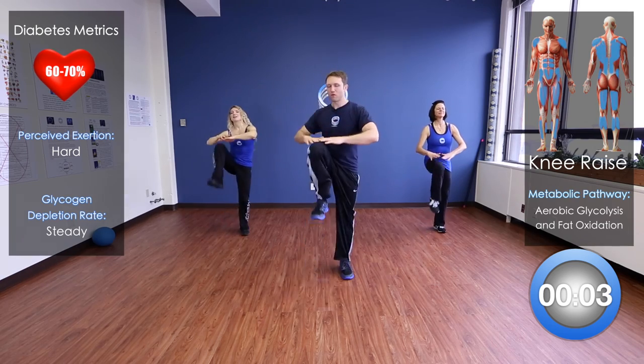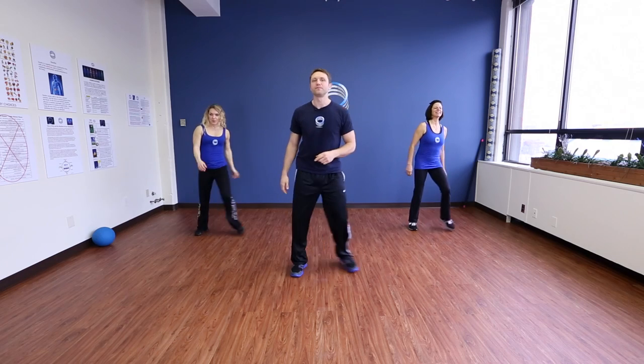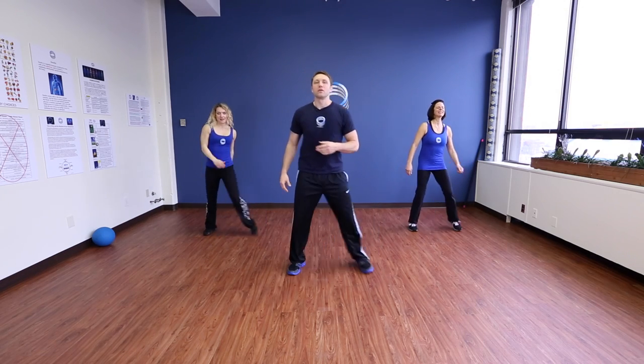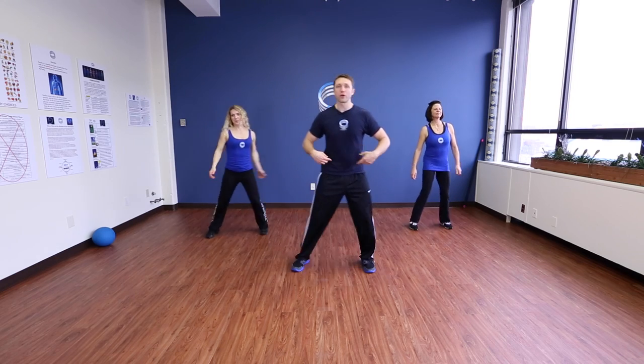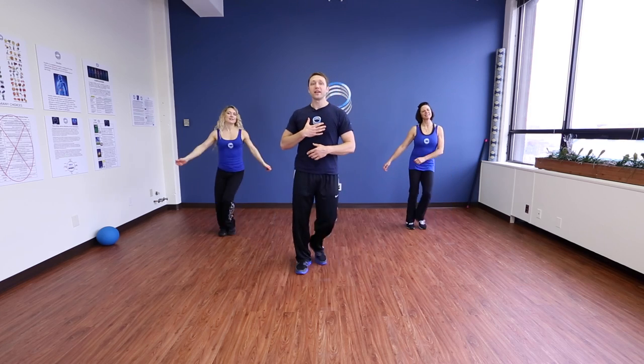Side-to-side. Excellent job. So that lifting of the knees really engages the core, engages the hip flexor muscle, and is really the foundation for having great posture.